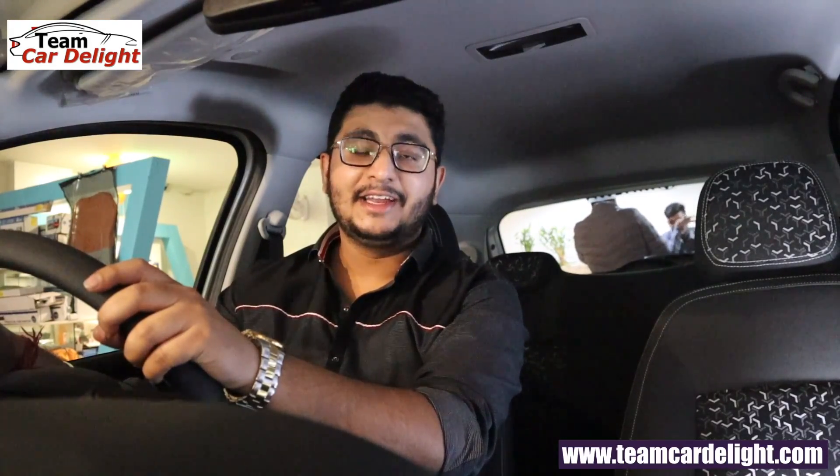Hello friends and welcome back to Team Cardi Lite. So today I'm taking you for a new Tata Nexon facelift — a very budget-friendly variant. So let's go with this walk-around review.